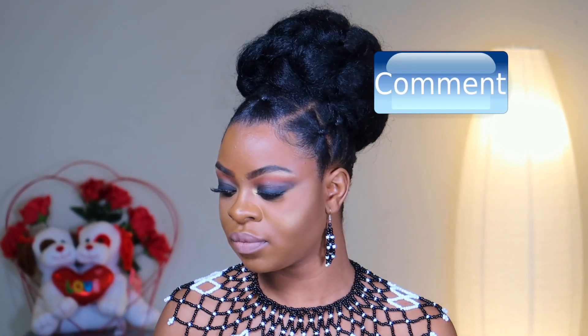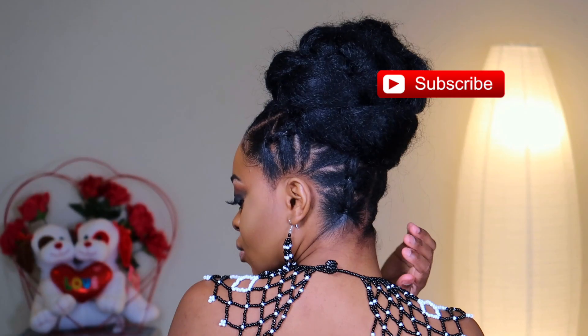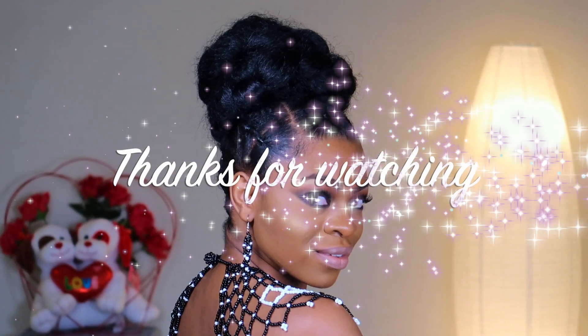Okay guys, this is the finished look. I think this style would be so perfect for an elegant event — even a wedding. I can see this with a beautiful wedding gown or any gown, any event. Thank you guys so much for watching, don't forget to comment, like, and subscribe, and I shall see you in my next video — bye guys!